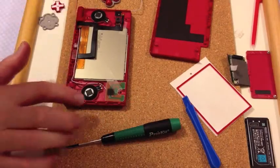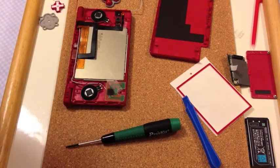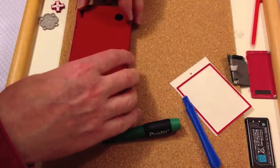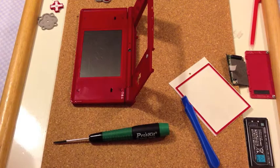I've pushed the barrels back in and put the speakers back in place, and also the Wi-Fi connector. So what I can now do is put the lid back on and slide it back up close together. I've turned it over and now I need to put the screws back and then put the little red covers on.